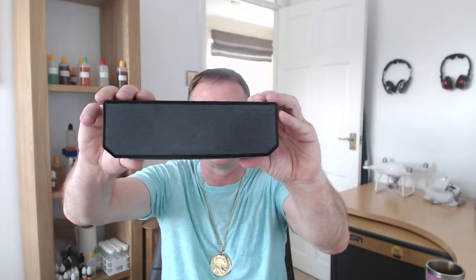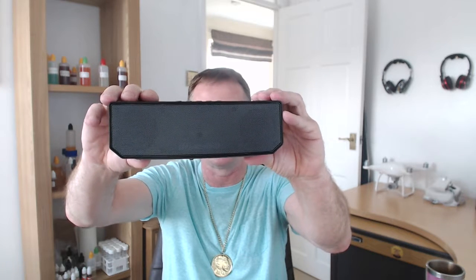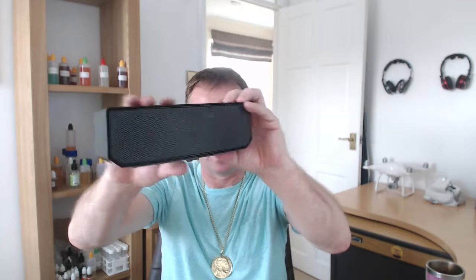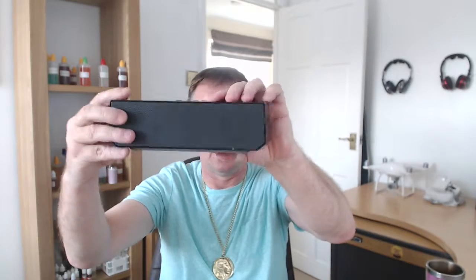It's got two 52mm drivers in it. There's your buttons on top. Not a bad little bit of kit.